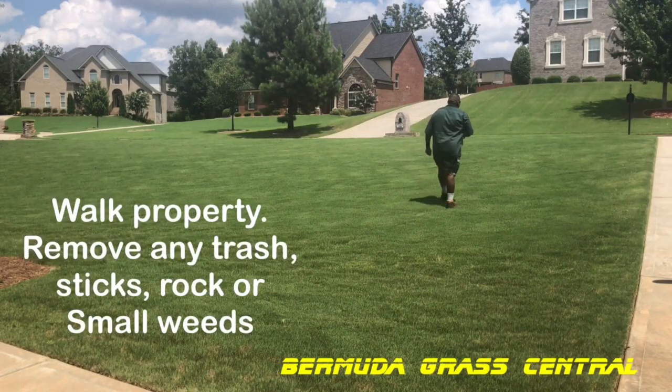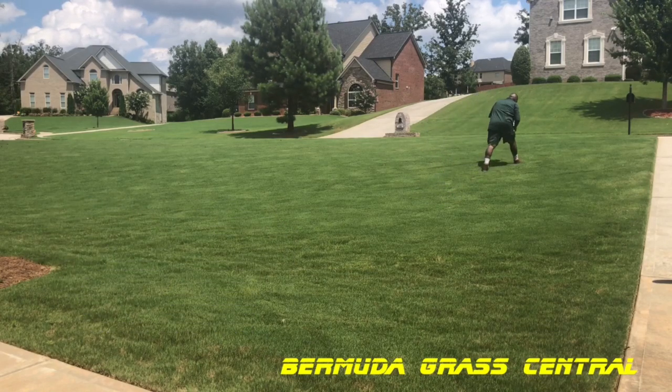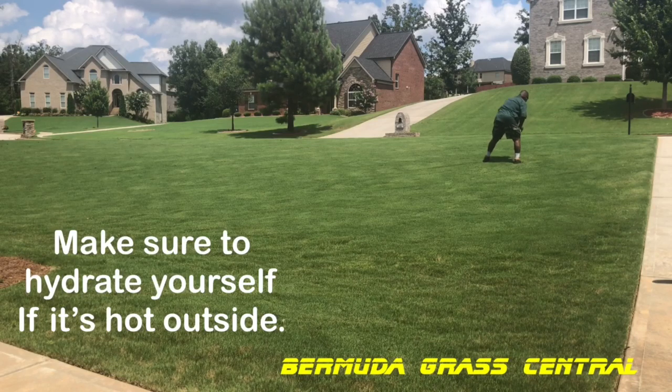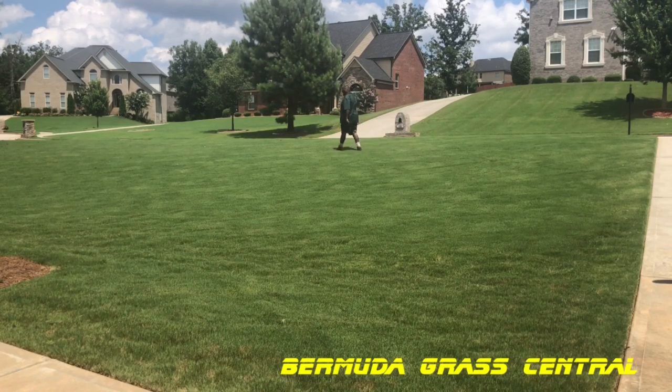The first step you need to do is walk your property and remove any trash, sticks, rocks, or any debris that you see in the yard that may get caught up in the lawnmower, or just things you need to get out of the yard to start off with.